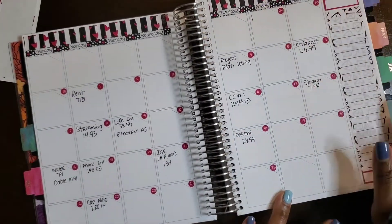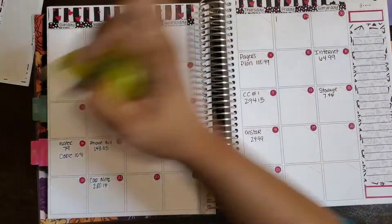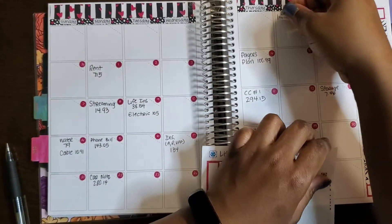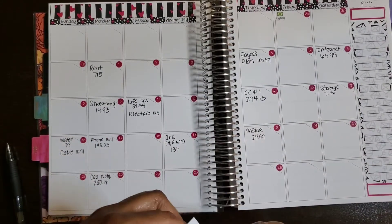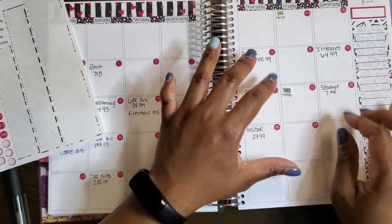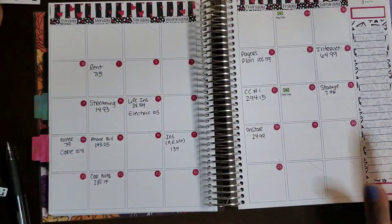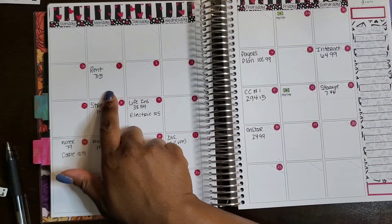Let me talk about a couple of things. I can go ahead and put these payday stickers here — so there's a payday here, and then the next payday would be on the 12th, so we can put that one there. So we have two paydays marked for this month.